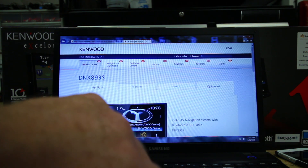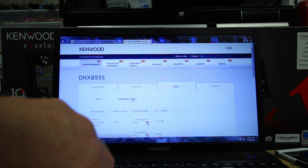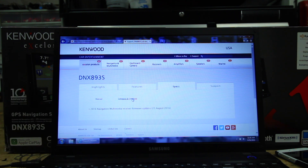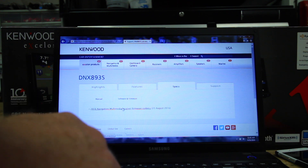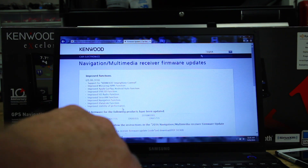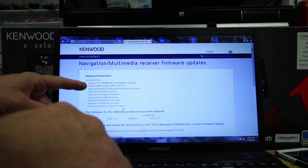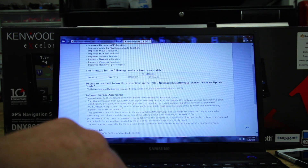We're going to scroll over here to where it says Support, click enter, and then come over to where it says Software and Firmware, click enter. Then it'll give us this 2016 update from August 25th. Click enter, and it's going to give us all the improvements, the models that it's good for, as well as the how-to.